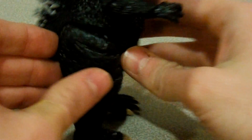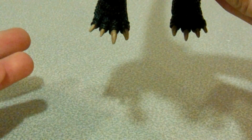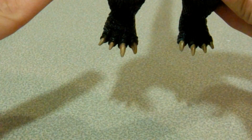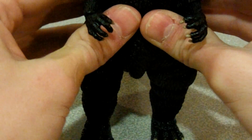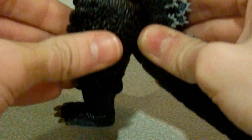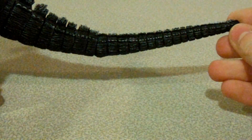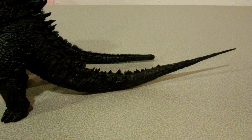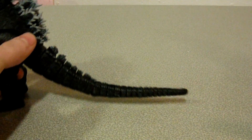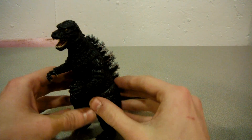Something that does kind of bug me is this toenail right here — what is up with that? But there is something that may be able to solve this: the hair dryer technique. I know Chris Elchison, aka Hunty, aka Masking Tape Monsters, sometimes uses a hair dryer to fix up NECA figures. Also, the thighs are okay, but the forelegs are a little small. The tail is also kinda short — not long like the 2014 Godzilla. But there is some good detail here. I'm gonna give detail a 3.5 out of 5.